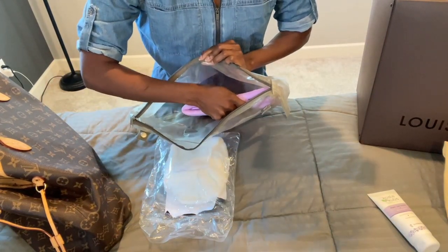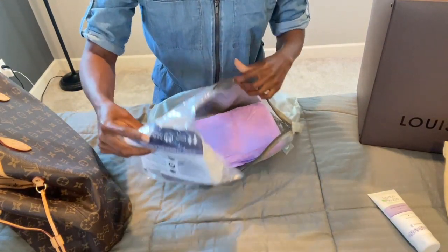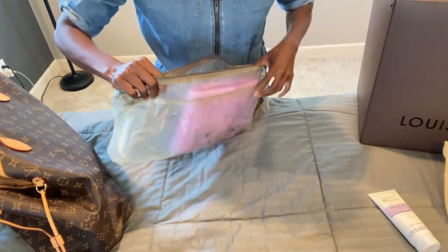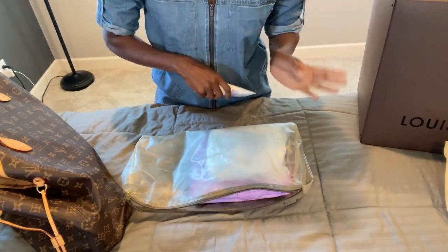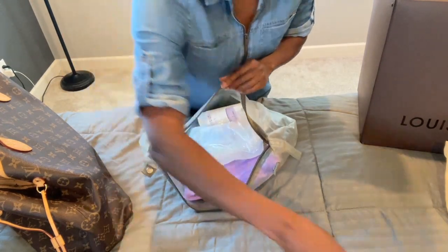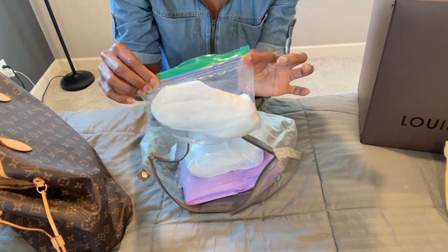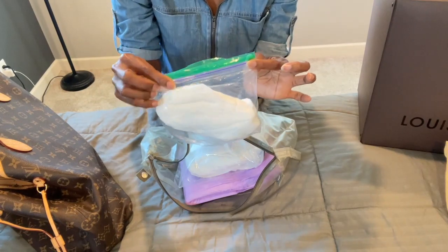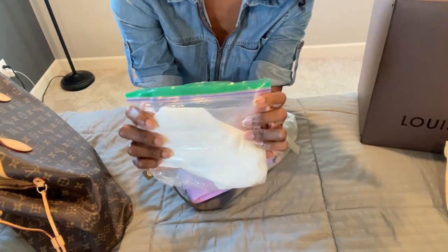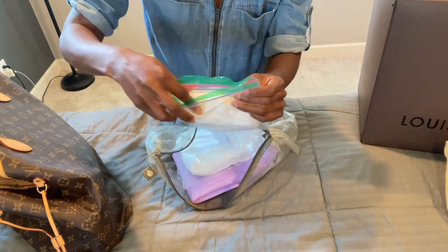The first thing we're putting inside this plastic bag is our diapers. I highly recommend taking two — you just don't know what's going to happen. You may end up staying out longer than anticipated. Drop those in. Now let's add a travel-size diaper cream — drop that in. For wipes, I believe in placing them into a Ziploc bag first, to help conserve that valuable space.